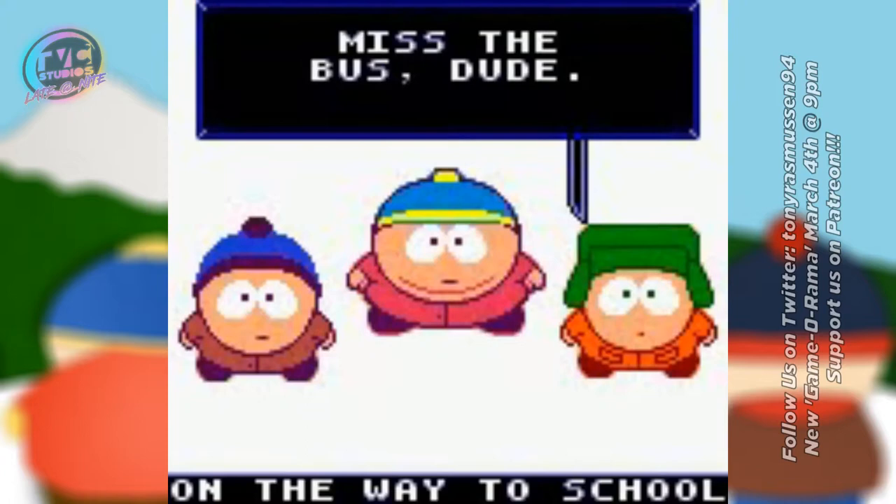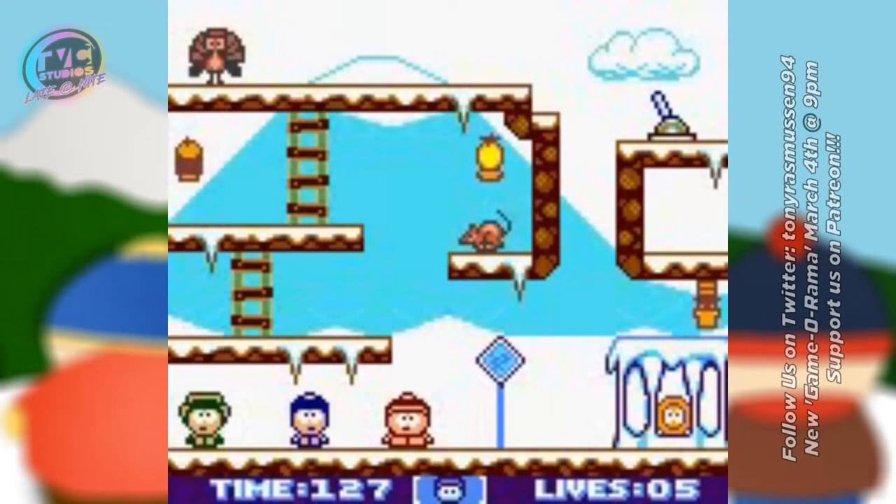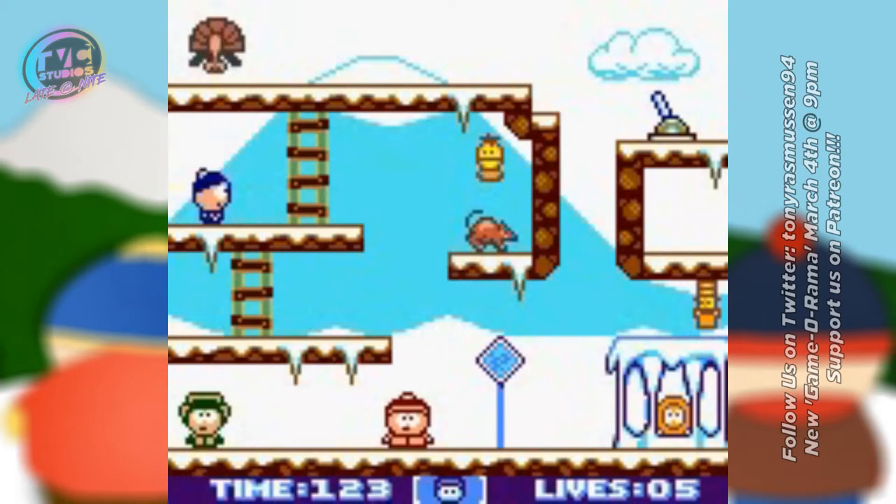From what I remember watching, the game was about eight levels in length and the total playtime is like two and a half hours. I don't think we're going to cover all of it, but I think we'll at least get a good chunk. So this is South Park for the Game Boy Color — the game Trey Parker and Matt Stone didn't want you to play.